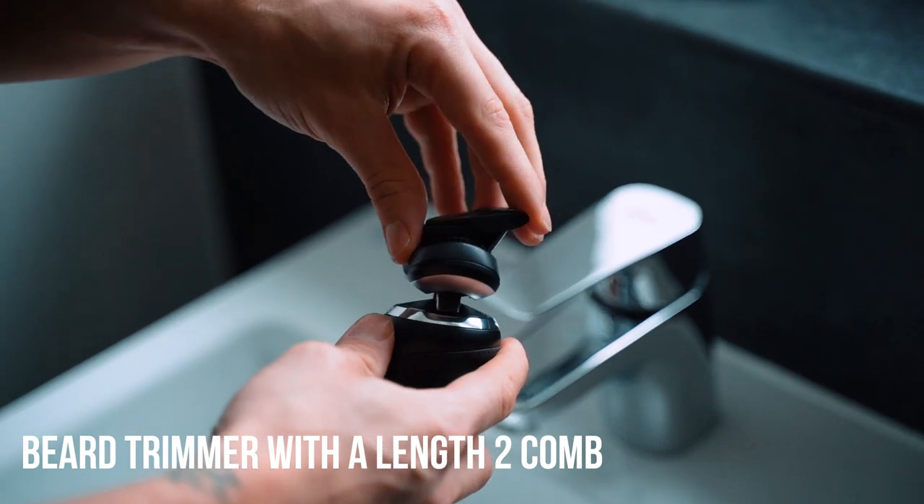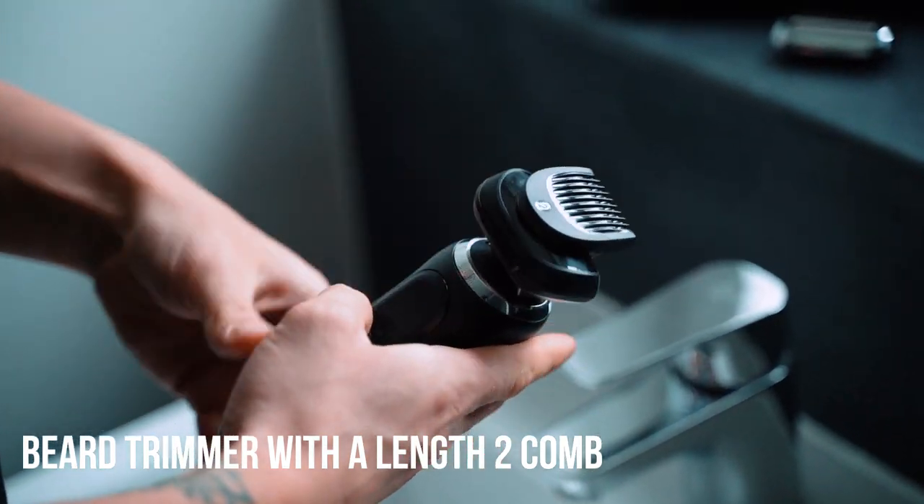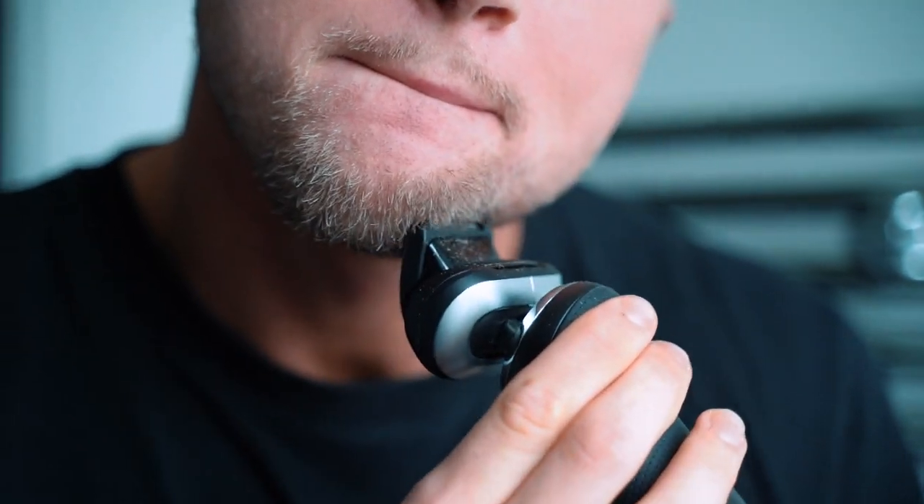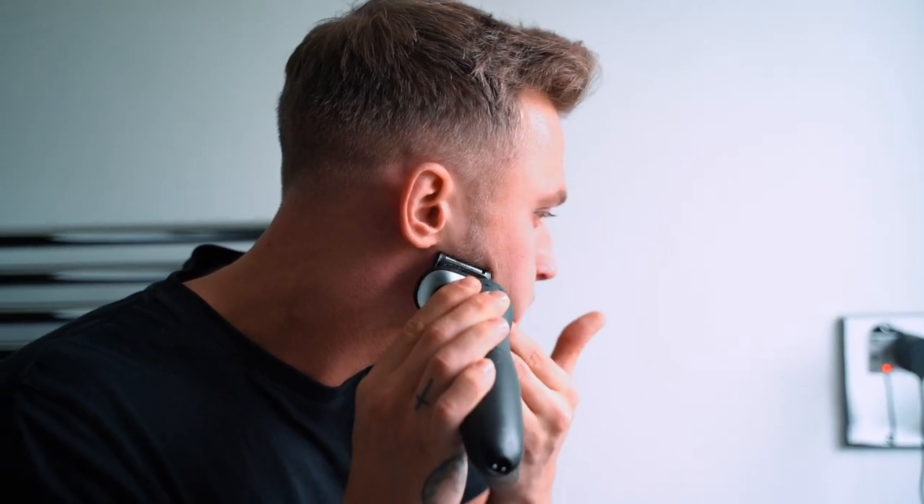Now I'm going to keep the beard trimming attachment on, and this is where I go into my final step, step three. This is where I attach the length attachments — it's as easy as clipping on like that. I personally like to go in with a two or three length. I'm shooting every week so I like to keep things quite short, neat and tidy, and the two or the three does that for me. I like to just go through the beard with the length attachment on, making sure everything is clean and tidy. There are several different length attachments offered, so you can really go for your own desired look, shape, and length.